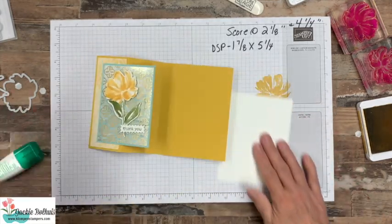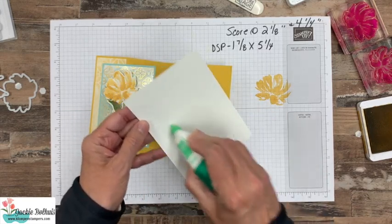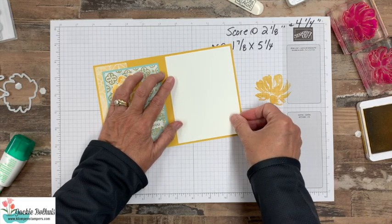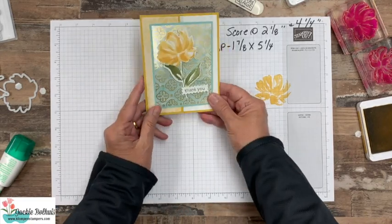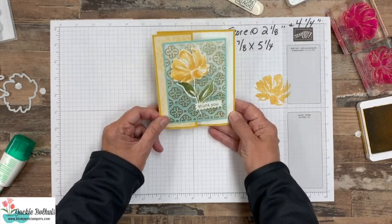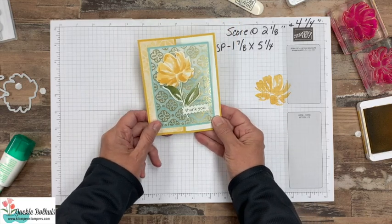Don't go away yet — make sure you hang on to the very end of this video because I have 12 cards to share with you all using these products and they are gorgeous. I like to just put a piece of Whisper White on the inside. I'm going to leave this one blank so that I can just write a greeting. So there is our easy Funfold — all the details on this card will be on the website.